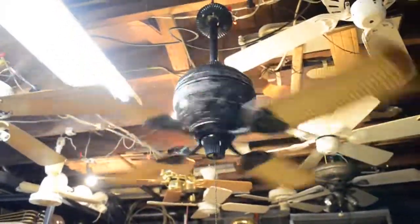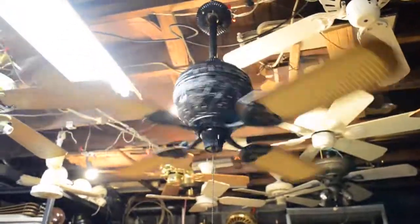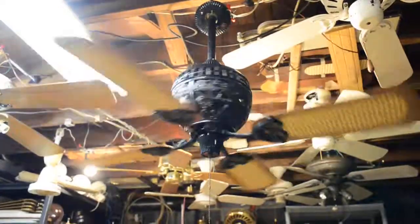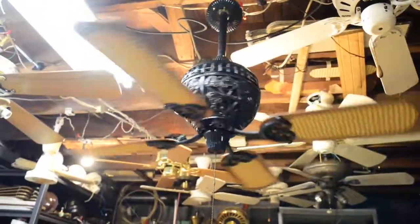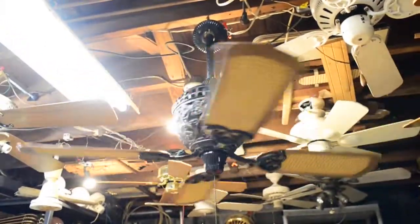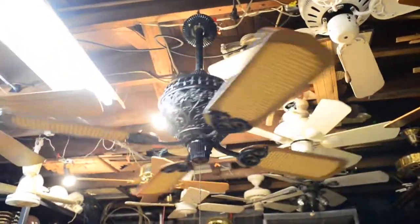The 1886 series was introduced in late 1985 and is still available new to this day, except not in this exact configuration anymore. Sometime about five, six, seven years ago, they discontinued the four-blade configuration. Instead they made it a two-blade fan with a 60-inch span, arch-end blades, and blade irons that more closely resembled the original design of the Turk. Which I think is pretty cool.